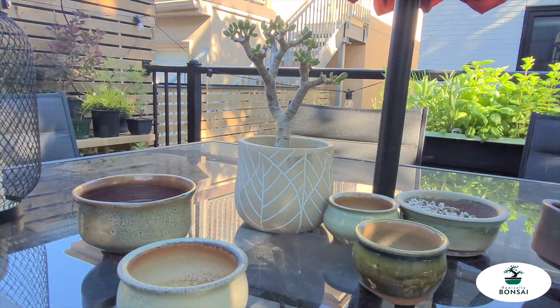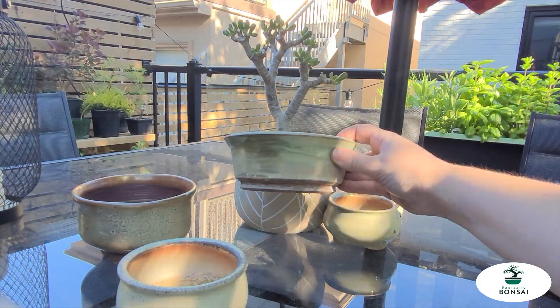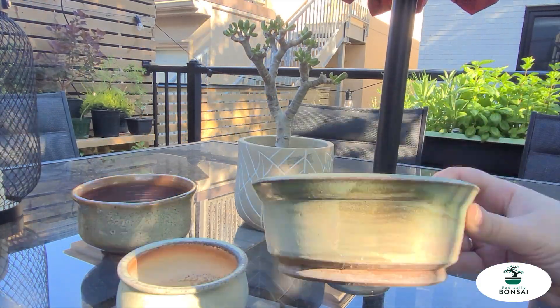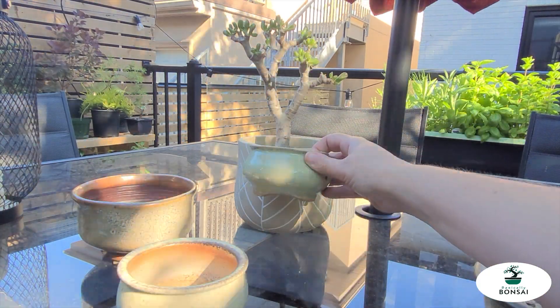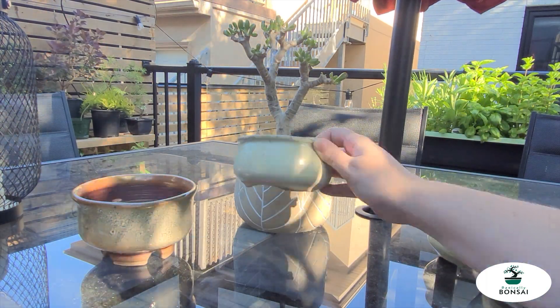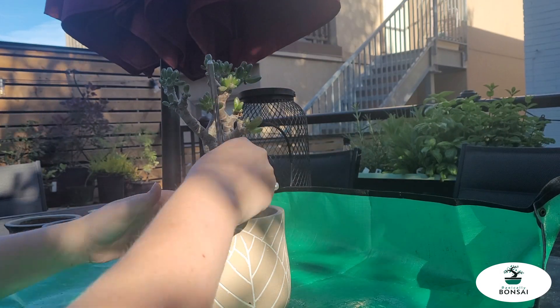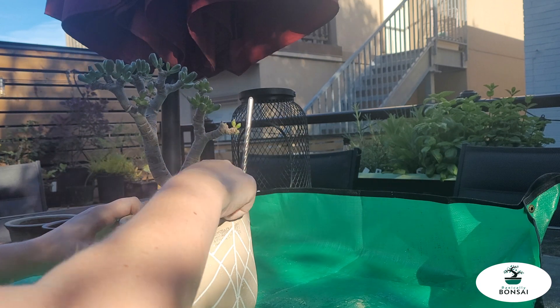I've got a bunch of different pots that I can choose from. All of them are from local Canadian bonsai artists — one out in BC, one here in Orono, and then Sophie out in Cambridge. I'm trying to decide which one. I loved that crackled glaze, but people told me it was too nice a pot for this tree, so I'll save it for later.